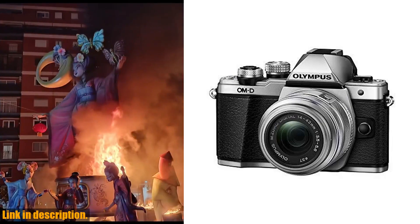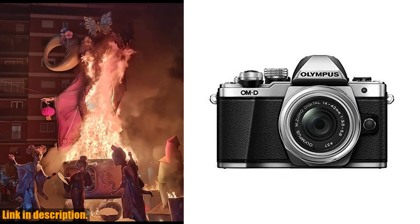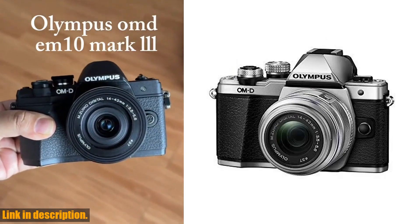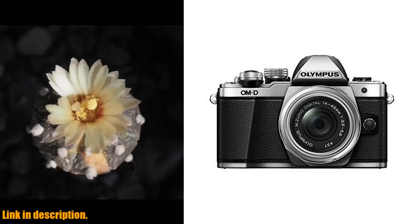The 2.3 million dot electronic viewfinder with 0.62x magnification gives you a clear, detailed view of your shot, making it easier than ever to capture that perfect picture. One of the things I love about this camera is the silent mode, which disables all shutter sounds.